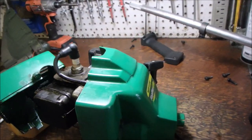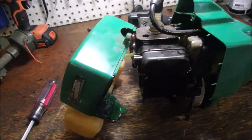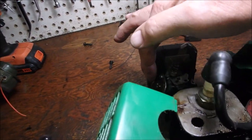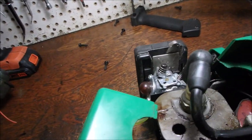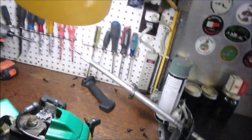You guys are going to laugh at me. So, I got this little weed whacker running like a top. It just had a vacuum leak on the primer bulb, and I tightened up the carburetor as well. And then, this happened.